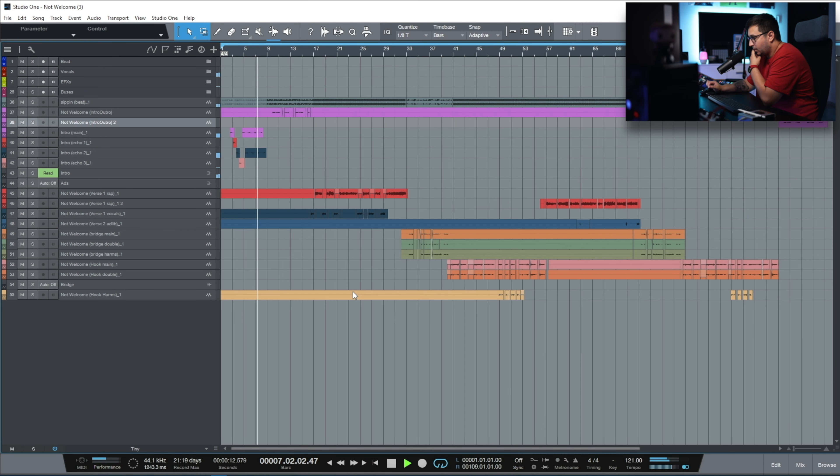Now we're gonna jump into the computer and break down a track. This is an older track from the album — you can find all his songs on Spotify. The song was recorded with this exact setup. The track for the breakdown is called 'Not Welcome.' I really love the track because it alternates fast rapping with singing, something that DQR does really well. The structure of the song is pretty clever.